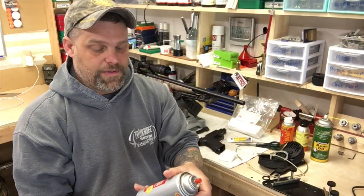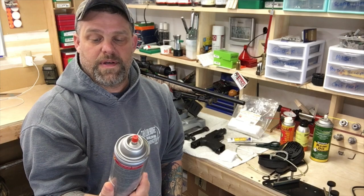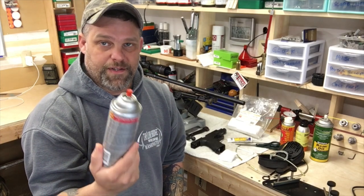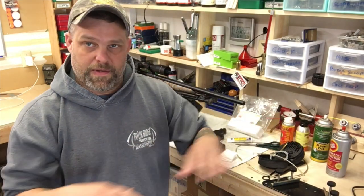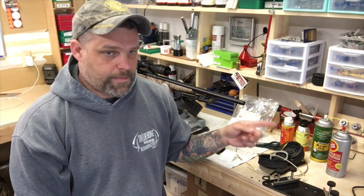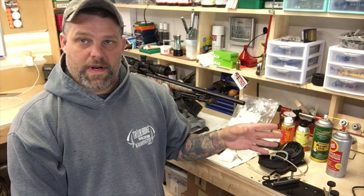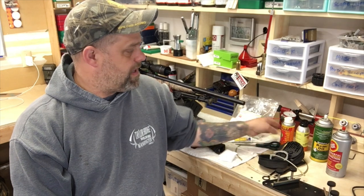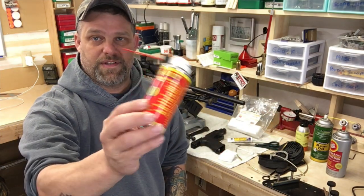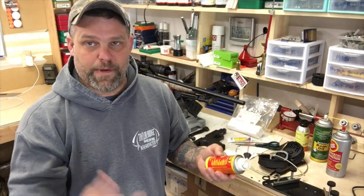Though we're not using this today, I thought I'd show it to you: Fluid Film rust and corrosion protector. This stuff works really, really well for shotguns, especially if you're anywhere near saltwater. It's marine grade, and if you put a coating on your barrel or any metal surface at all, you can literally submerge it in saltwater, pull it out a half an hour later, let it sit, and that stuff will protect it. I'll also leave affiliate links to any of these products I can find.